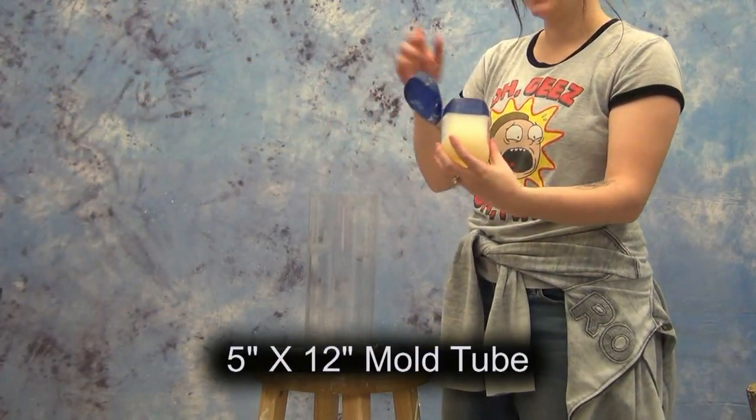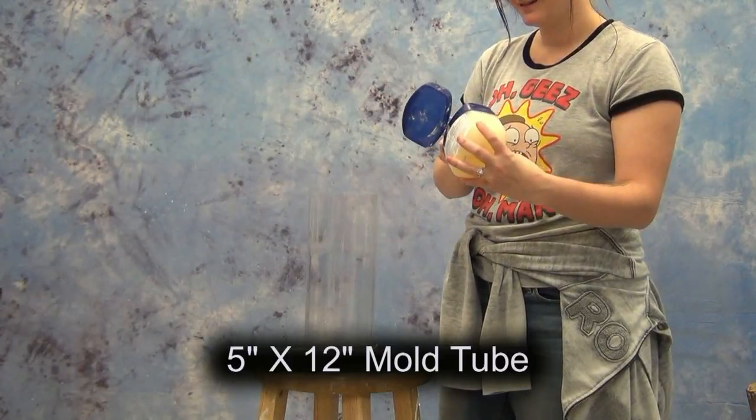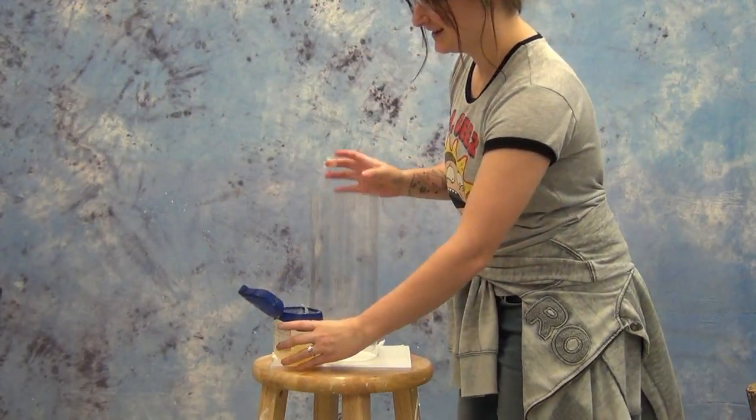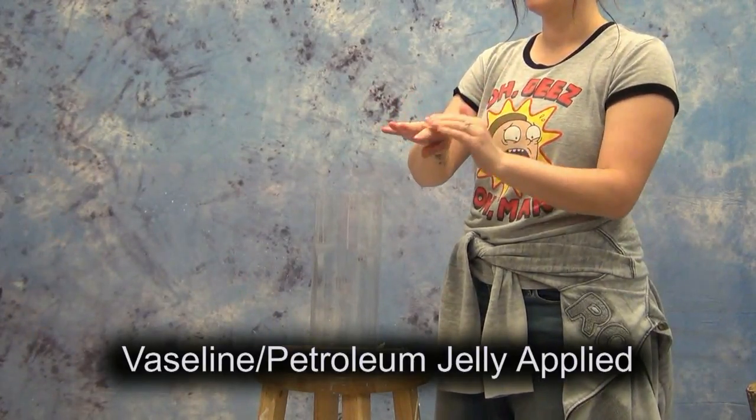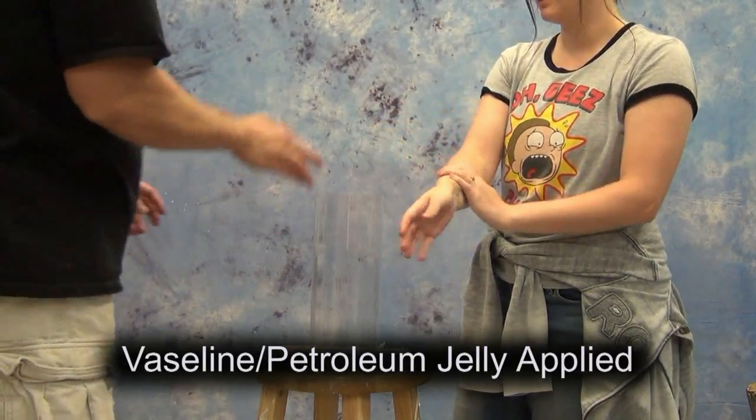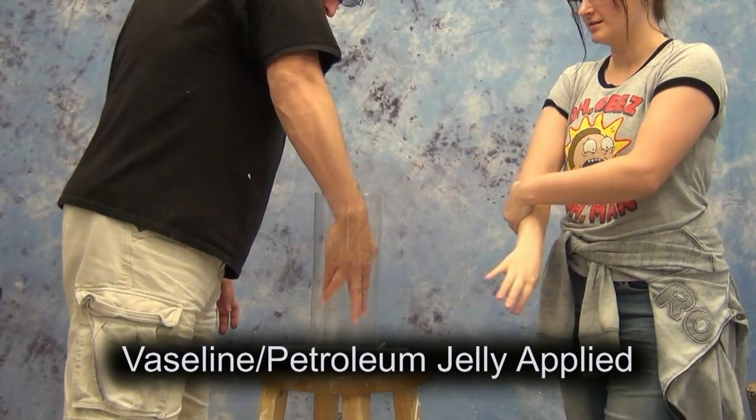We'll be using our 5-inch by 12-inch mold tube, which is a very convenient way to make a hand or lower arm mold. And one of the key steps, since we'll be casting resin, we'll be using Vaseline or petroleum jelly as a release on Wendy's arm.